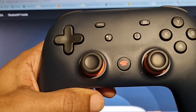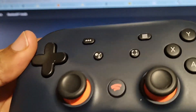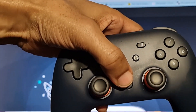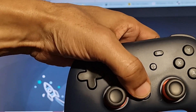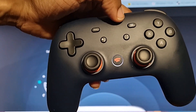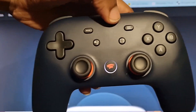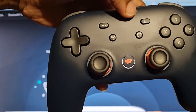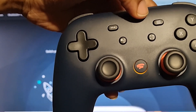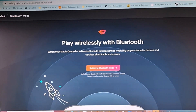Our Stadia controller is all charged up. Still don't connect it to the computer yet — you have to press the Stadia button and hold it for a few seconds. What that does is allow you to go into Bluetooth mode. Once you see this white light pulsating, you know that you are good to go, and it will turn orange eventually.